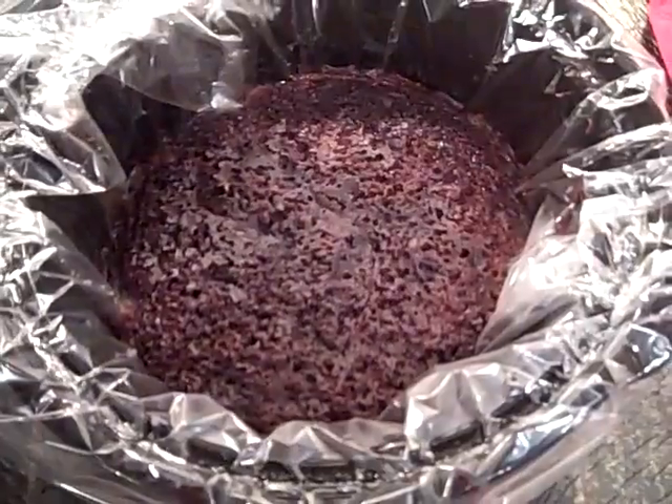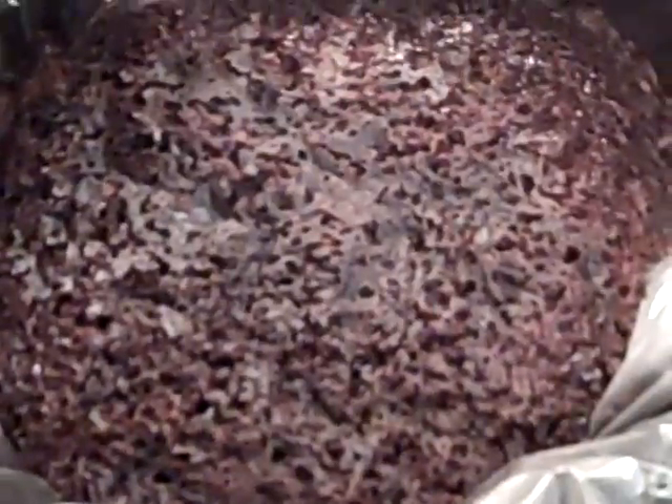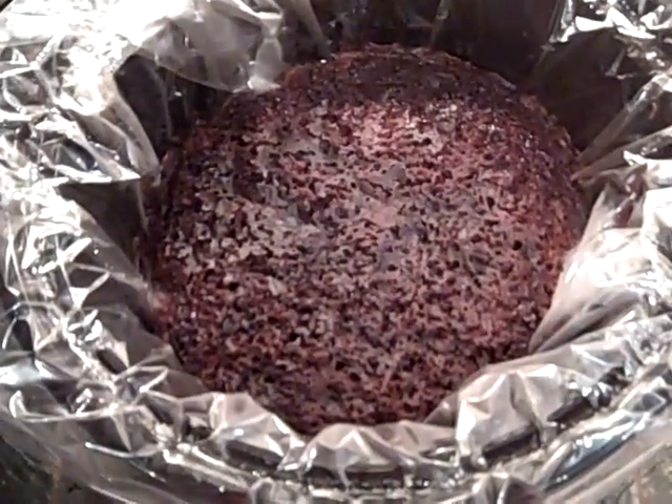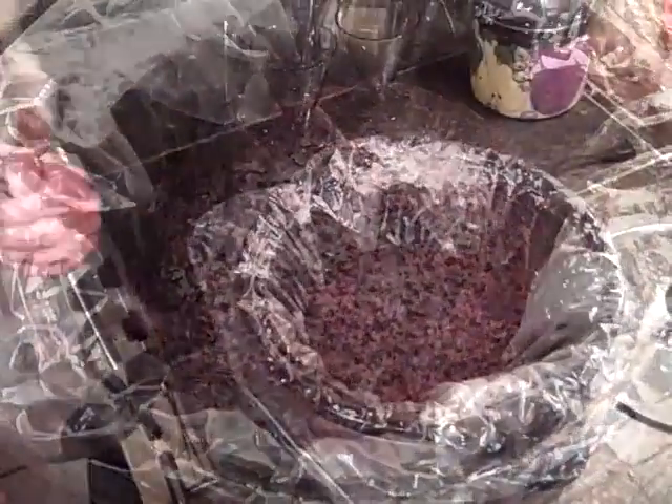My friends, it has been two hours and this is what it looks like. I am going to put the cover back on and it will be ready for dessert. Two hours — there it is. It looks divine.